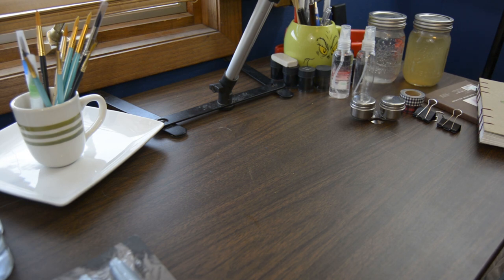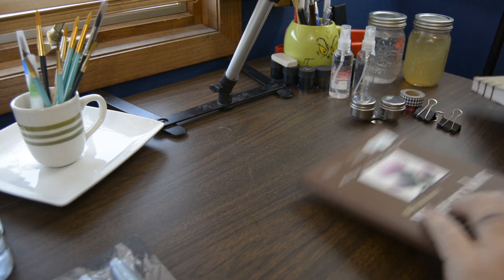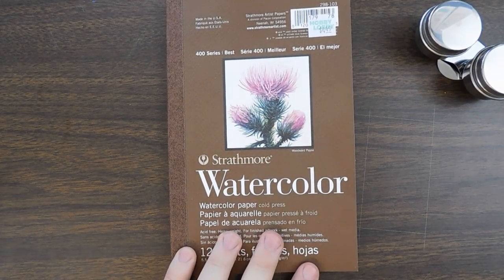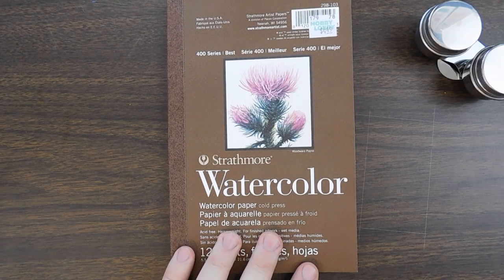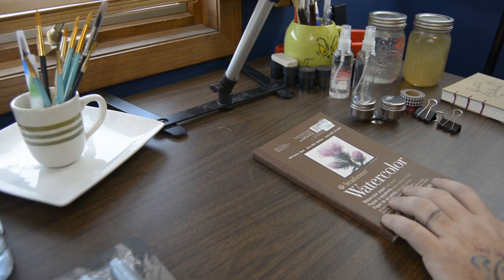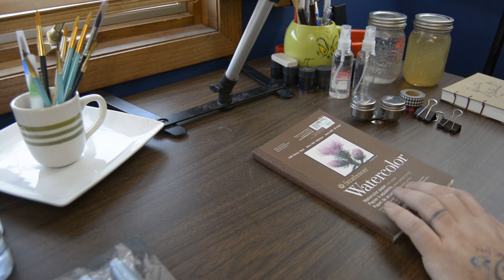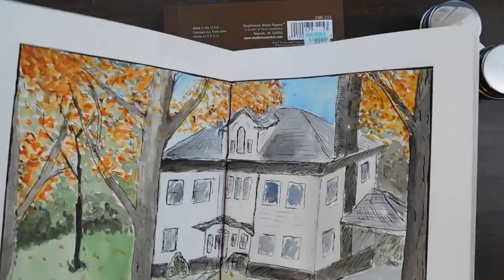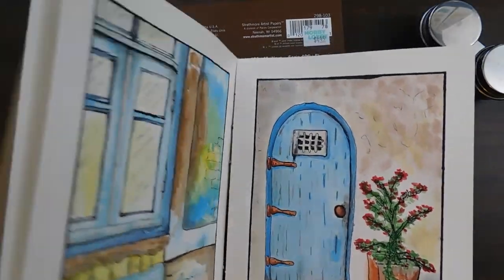I like the Canson paper. I haven't tried a lot of different kinds. I also got the Strathmore here the other day. This is okay but I don't think you can paint on the back, whereas the Canson watercolor paper you can go on both sides, which is better for a sketchbook.